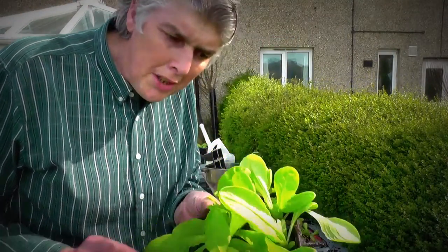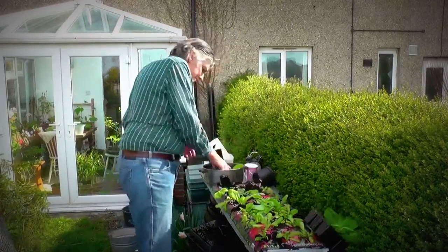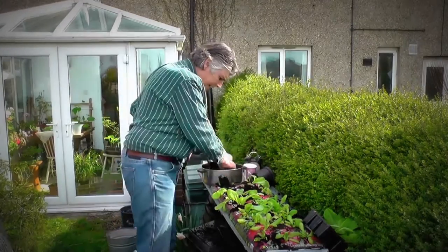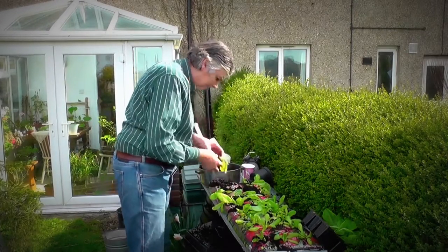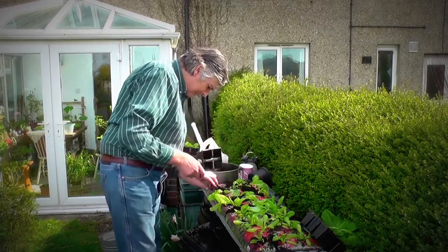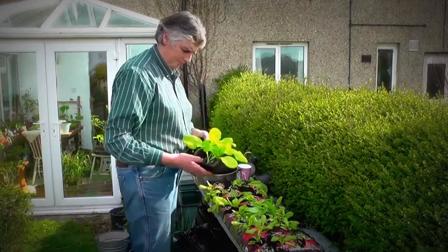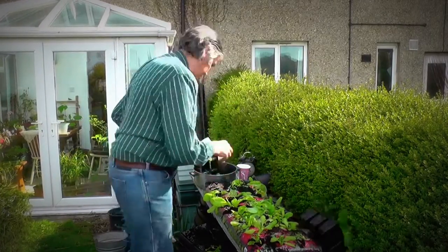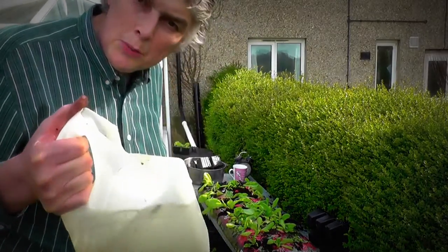Look at that — that's a nice tray. That's filled the grow bag up with lettuces. Now I've got some water to put on them.